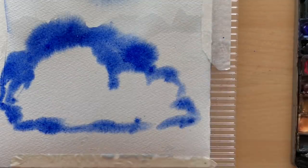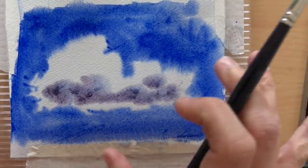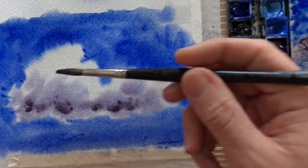Hi everybody! Today I am really excited to share with you my technique to paint clouds and skies with watercolour. We are going to use negative painting on wet paper, but don't worry — I always offer understandable and achievable tutorials, so let's paint, paint, paint.